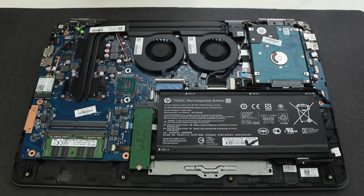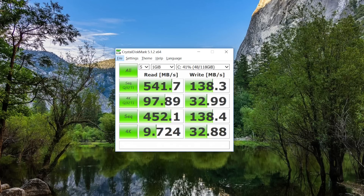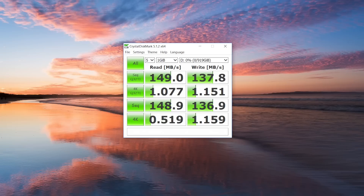The read speeds on the 128GB M.2 SSD are quick; however, the write speeds are kind of low, coming in at 138.3 megabytes per second. Here are some benchmarks for the 1TB drive running at 7200 RPM.